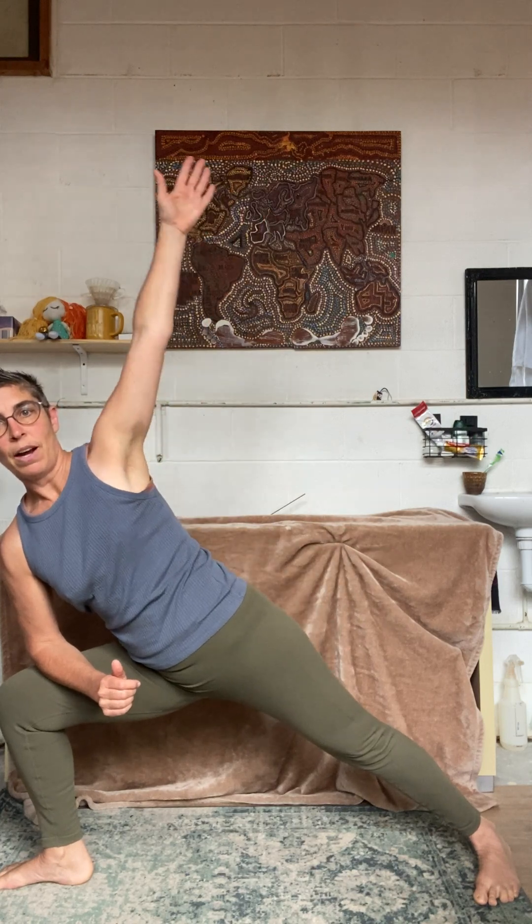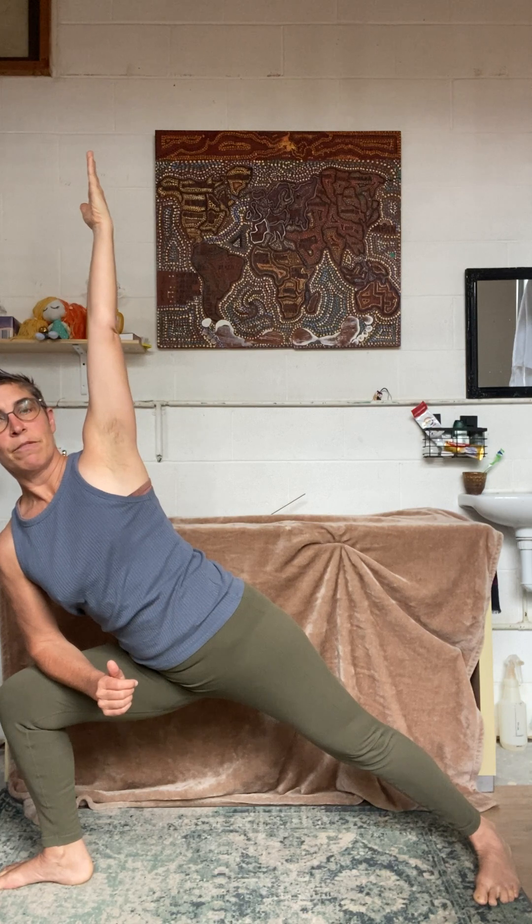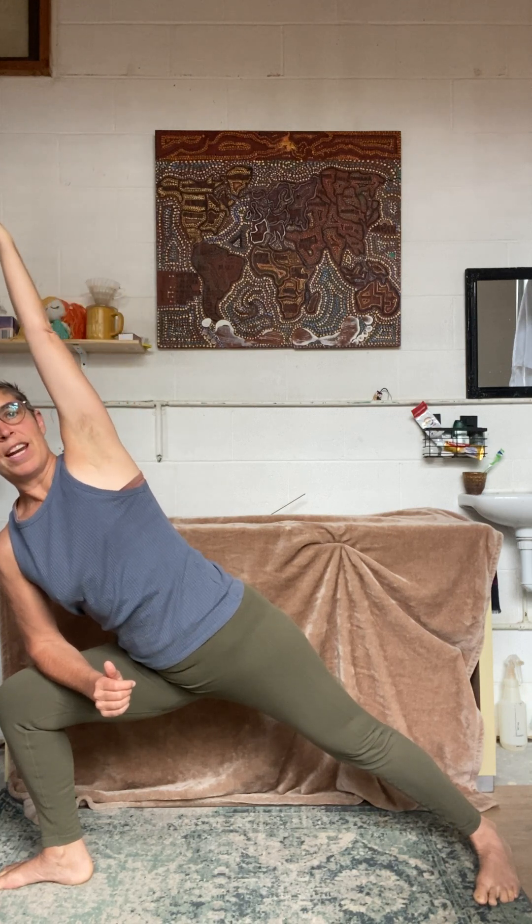Bringing your forearm, watching this hip, keep bringing it down towards the floor. Arm up, rotate right from the shoulder blade, from the shoulder.